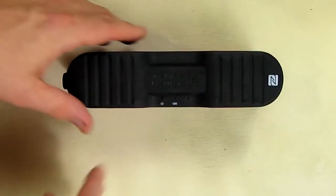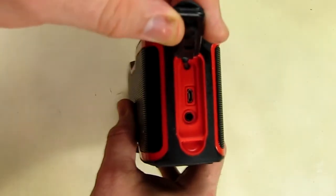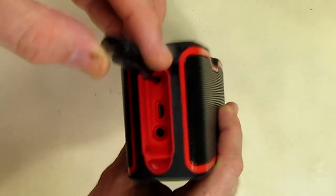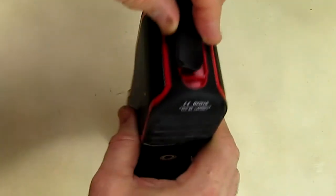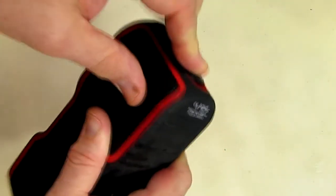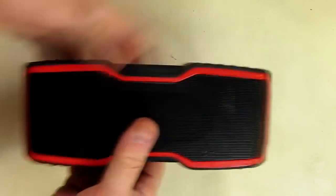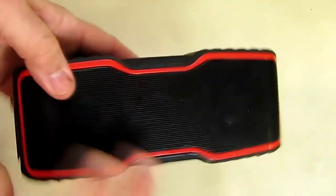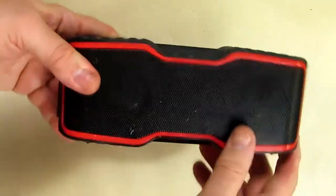It passed its water test. I opened up the port — which is the most vulnerable part — and I carefully looked and don't see any water that infiltrated, which is great. Just always make sure this is very tightly closed against its seals. The speaker still needed to dry out, but it started sounding pretty normal after about five minutes, and I wiped it down a bit too.